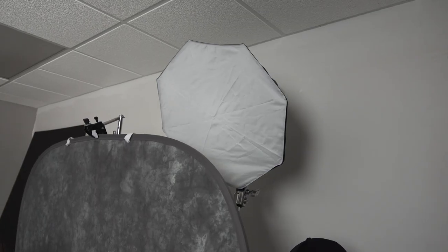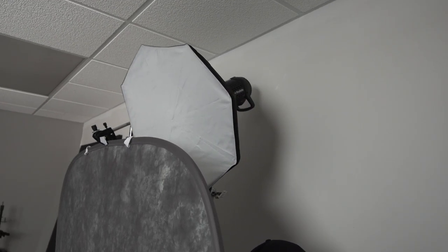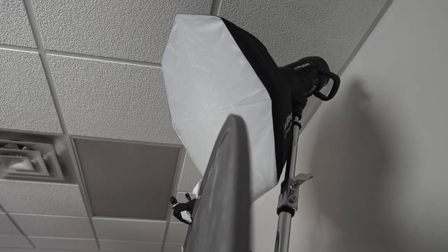Let's talk about the fourth way that I like using beauty dishes, and that's as a hair light or a kicker light. What I've done for this particular setup is I've taken the beauty dish and put it behind the background. There are times when I actually use this as a main light, where I'll put a white wall or a white V-flat in front of the model, have the light behind the model, it hits the white wall, and that light projects back and lights them from the front. But for this shoot, I do have a main light — a Profoto five-foot octa — so the beauty dish is acting as a hair light or a separation light. Let's go ahead and take a look at what it looks like.